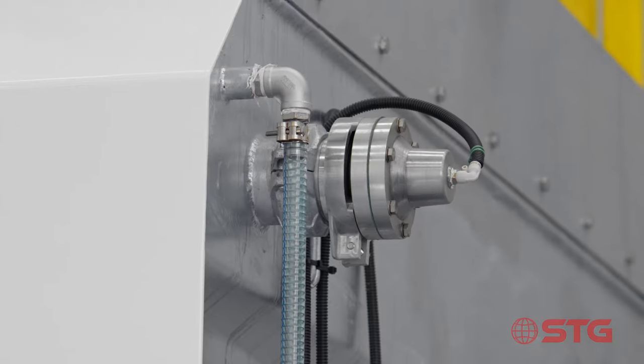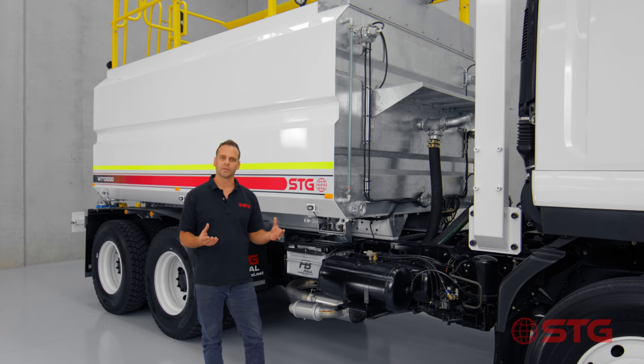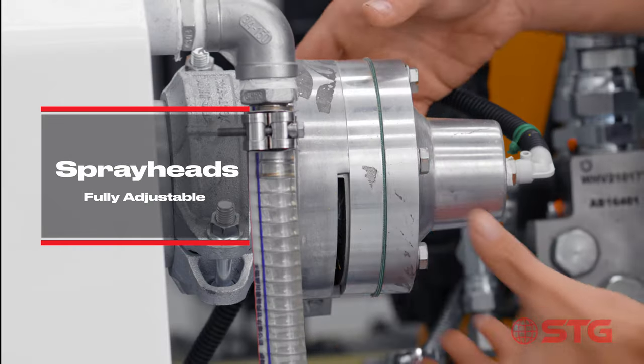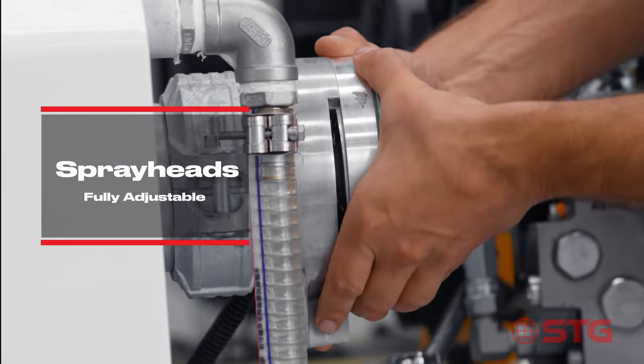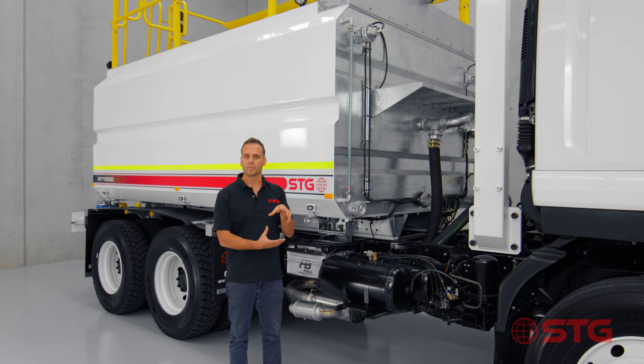One of the other unique features of the STG product is that all the spray heads are connected by roll grooves. What that means is that whenever you want to change the spray pattern you just get a 15mm spanner, undo the nut, and then rotate the spray head to whatever spray direction you'd like to use.